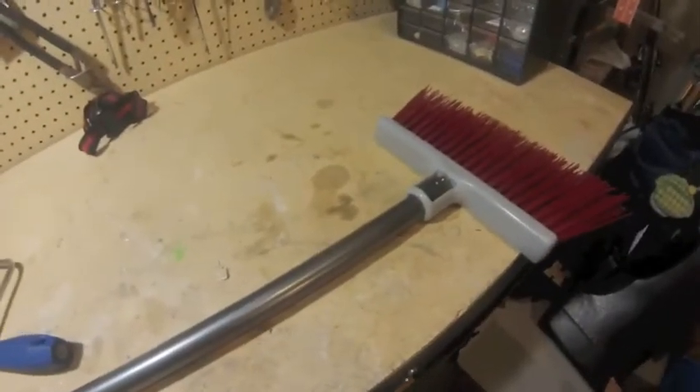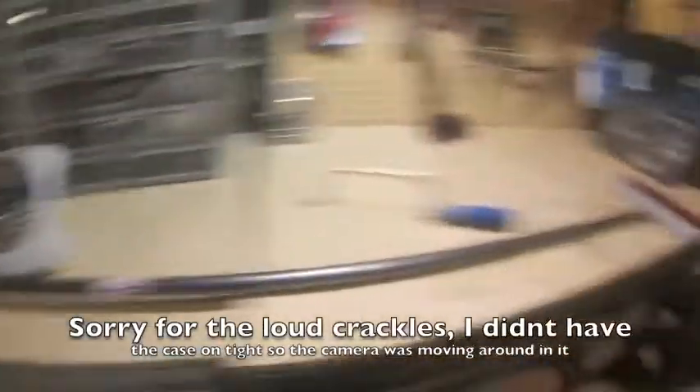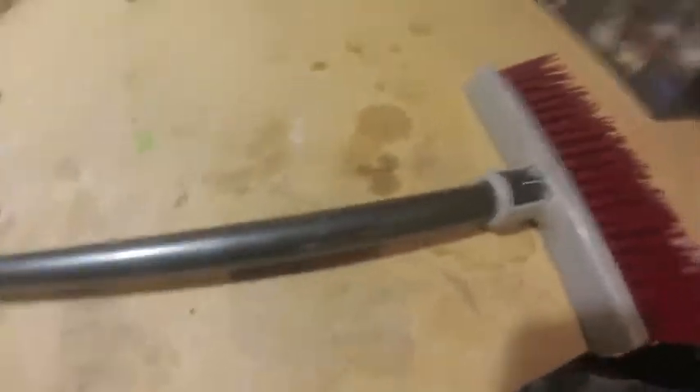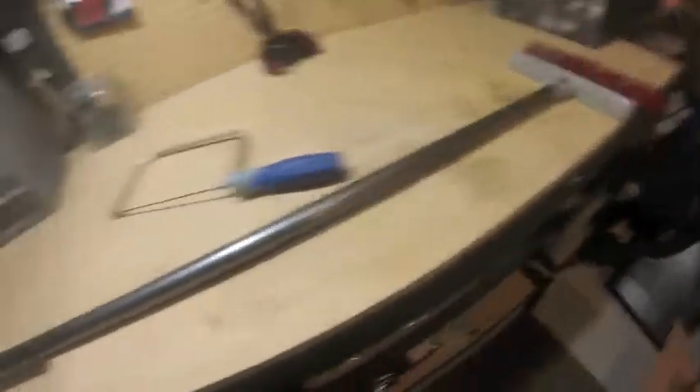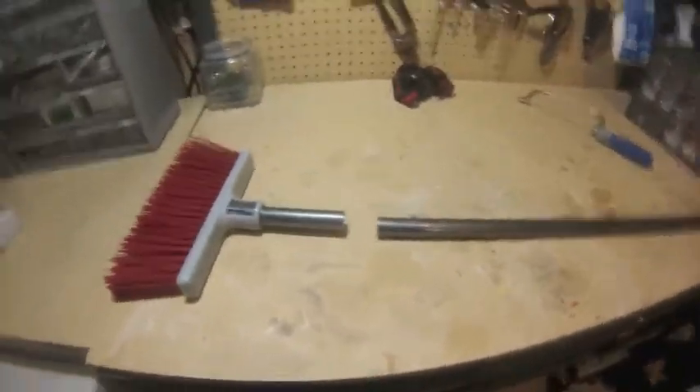All you're going to have to do is cut your piece of aluminum piping. I'll get back to you when I'm done cutting that, and I'll show you the rest of the process. Alright guys, so I've now finished cutting my aluminum piping here. That's going to end up being my GoPro pole mount.